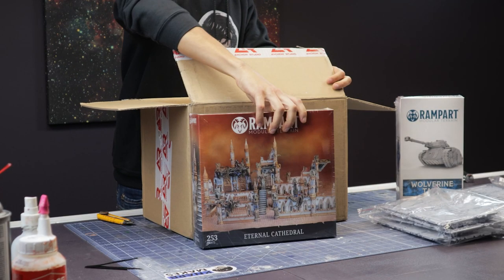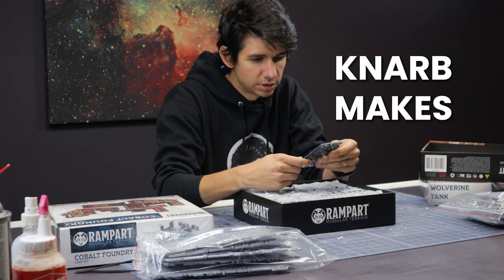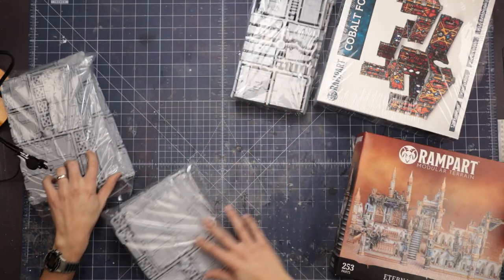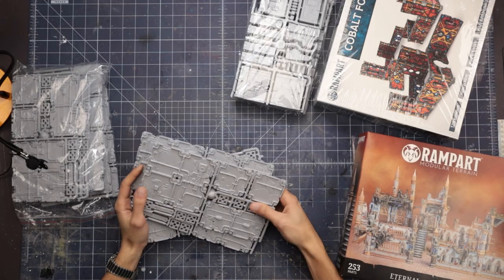This is a Rampart model kit. I got this from Archon Studios as they're promoting their new Kickstarter and sent me a review copy to try out. Truth be told, I've never built or used one of these before, so I have no reference point other than my own crafts to relate to.